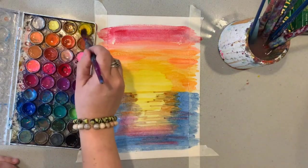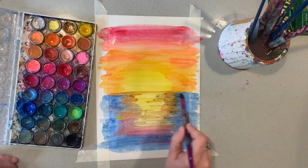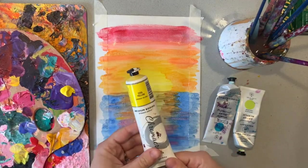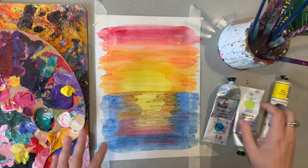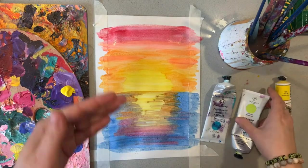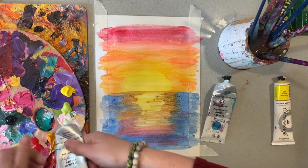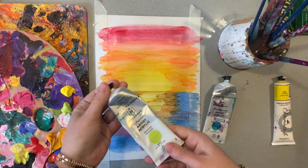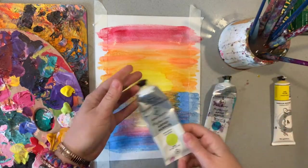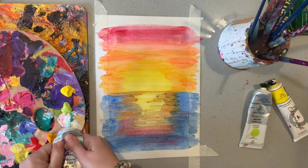It doesn't need to be absolutely perfect — we are going to do some other layers over the top. But we'll let that dry first. I've now swapped my watercolour paints for some acrylic paints. We're going to do some tropical leaves around to border our artwork. If we use watercolour over the top of watercolour, it stays translucent and won't stand out, so acrylic paint is a lot thicker and you'll be able to paint directly over the top without it going see-through.